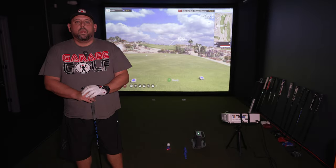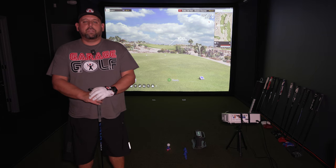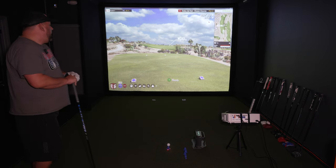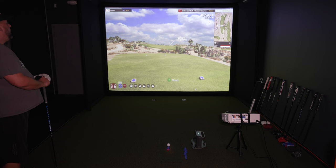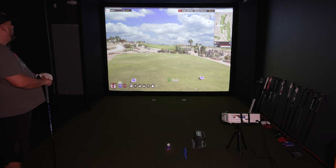We're now on Cabo del Sol, a course in Mexico, playing the first two holes. We're starting off with presentation mode, which you can see behind me on the screen. Then we're going to switch back to golf mode on hole number two so you can compare the difference between the two settings.